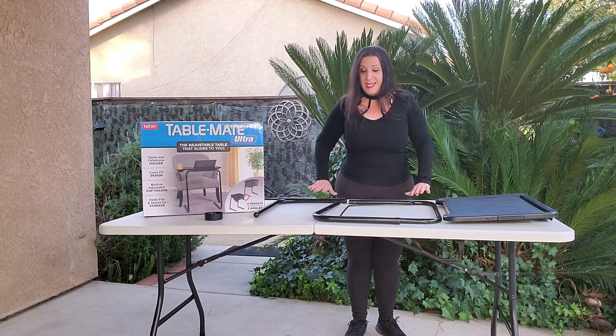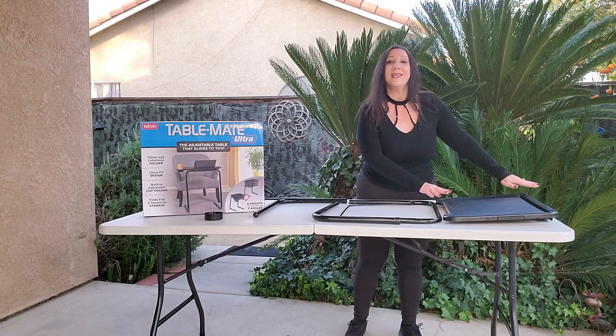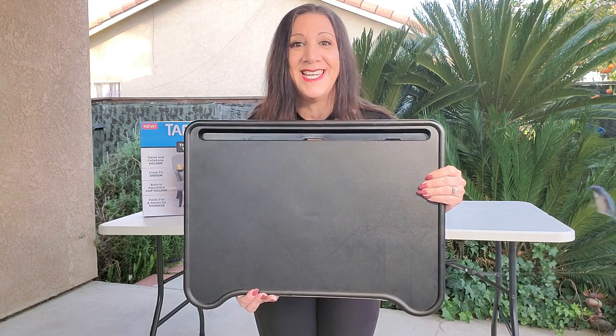What you're going to receive is two legs, as well as this bar, as well as this TV Tray Stand. This is what the TV Tray Stand looks like.